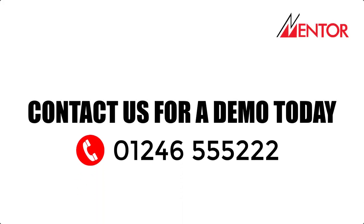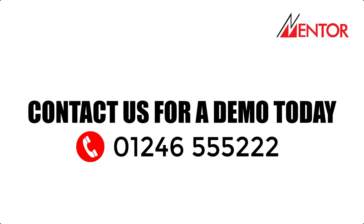Contact us today to request a callback or demo from one of our dedicated advisors.